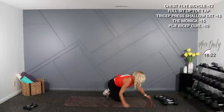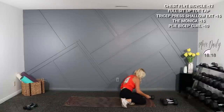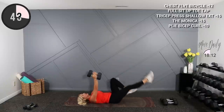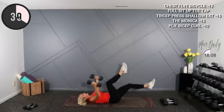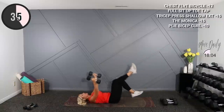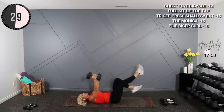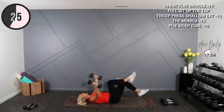Alright, on your back, grabbing 12s while on the bicycle. I'm doing the chest fly here — open, push your back into the ground. Squeeze the pecs at the top.